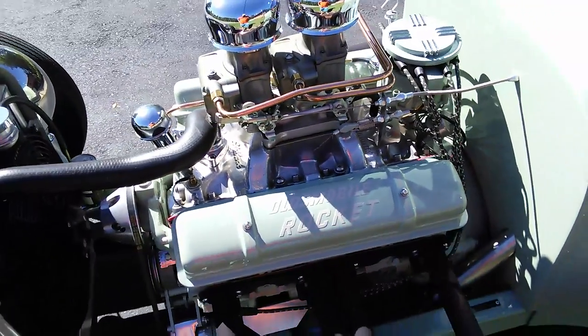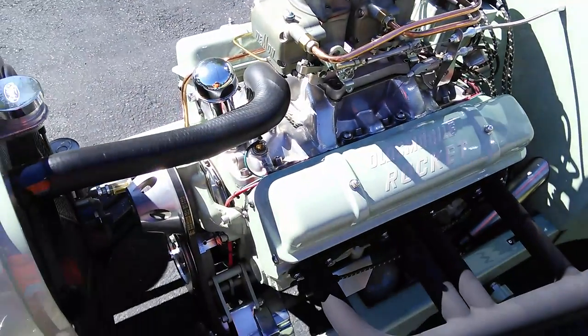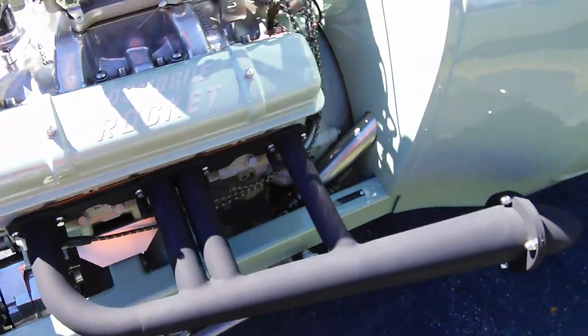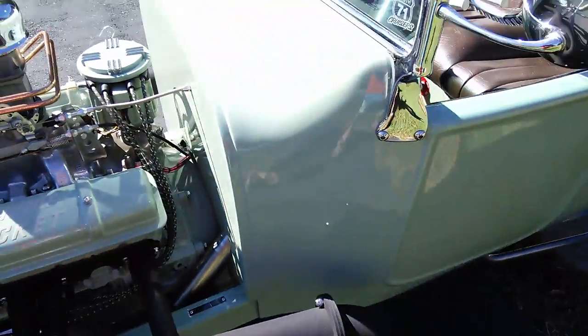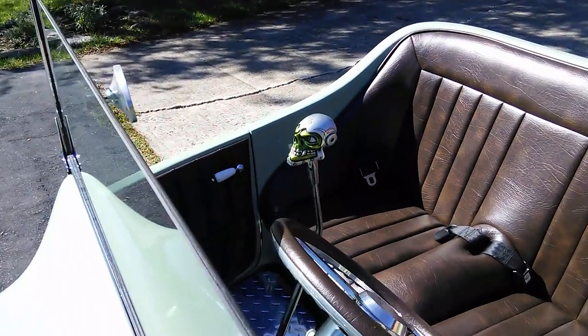Oldsmobile Rocket valve covers, braided color-coded spark plug wires, electric fan with adjustment down at the bottom. Beautiful detail.